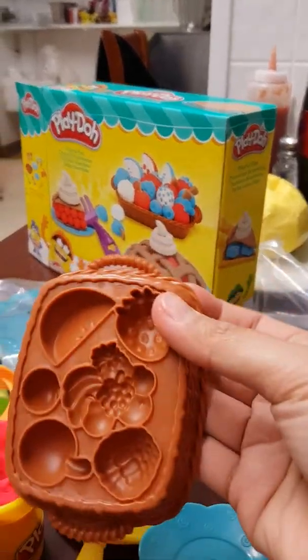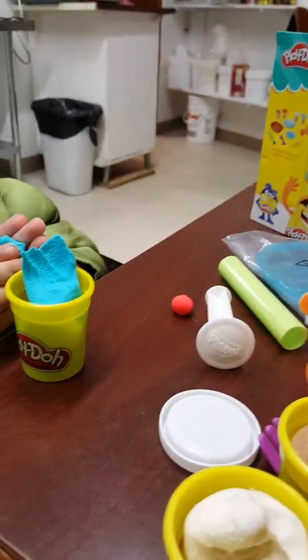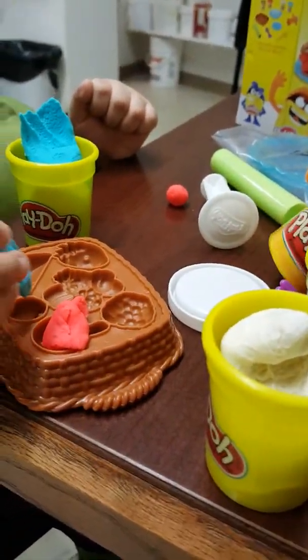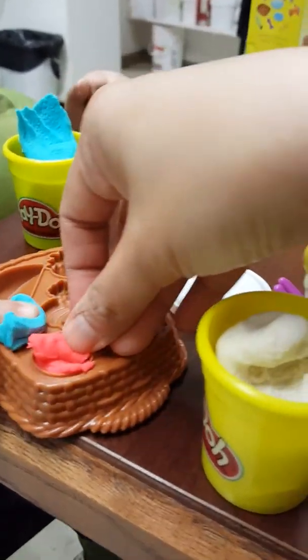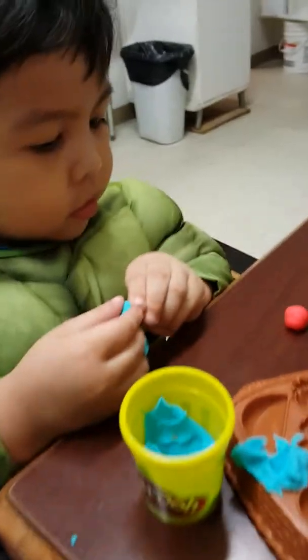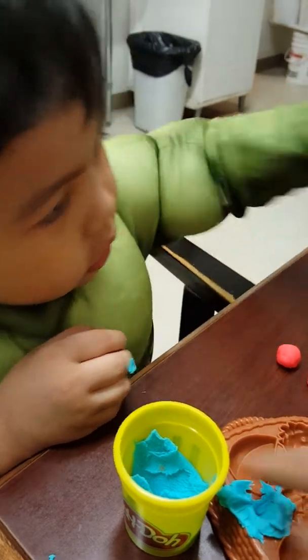Here's the fruit molder, so we're going to make some cherries right here. Go put some cherries there. Wow, look — I have cherries here! What else do you want to make? Some watermelons?